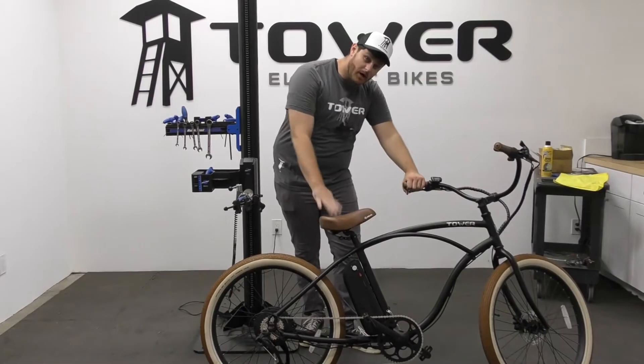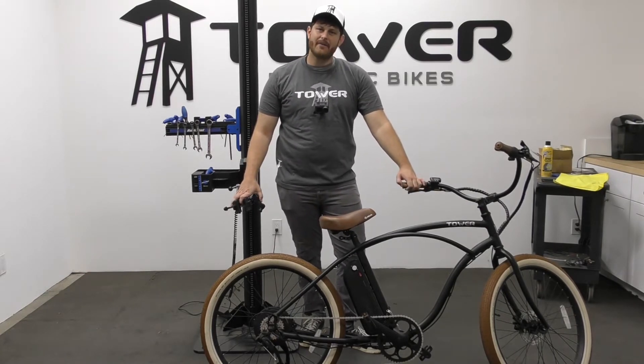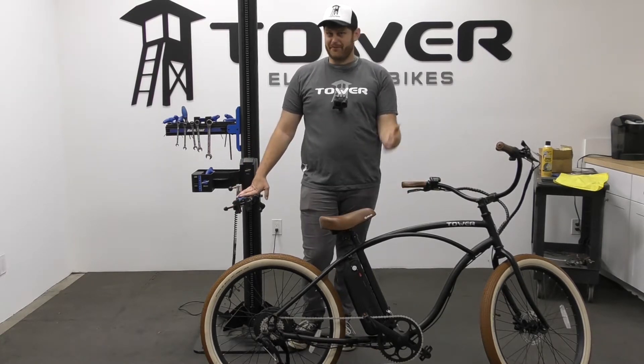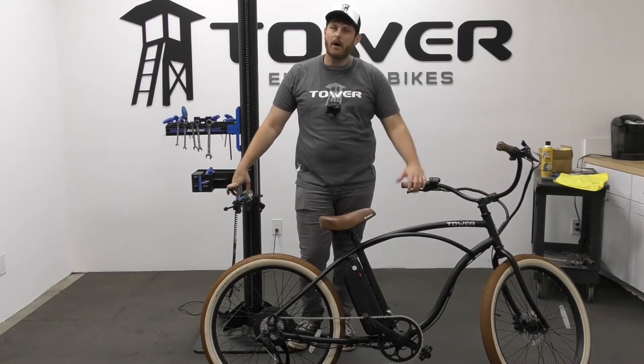How you wash your bicycle is going to depend on which electric bicycle you have. All electric bicycles will have an internal water pressure rating, usually called an IP rating, with numbers ranging from zero all the way up to around 100 — 100 being very water resistant and zero being not water resistant at all.